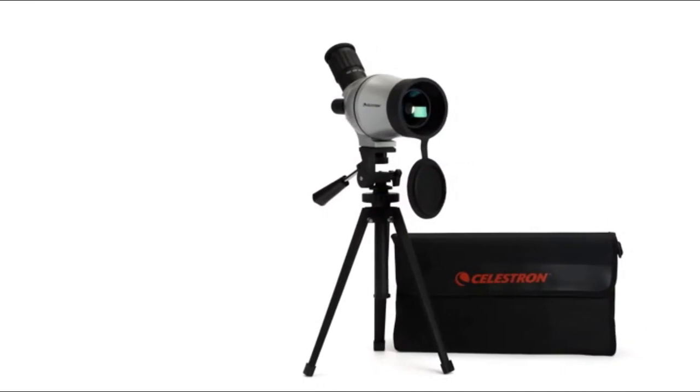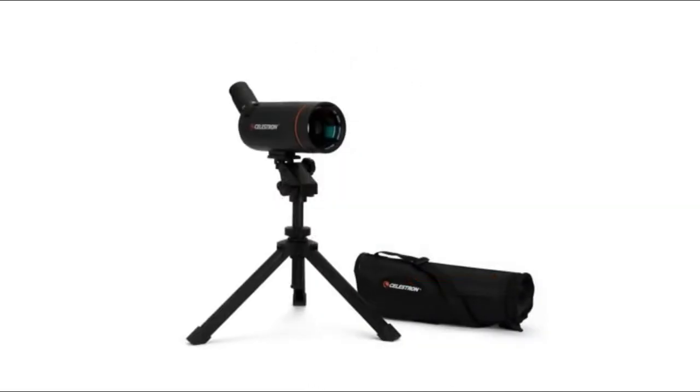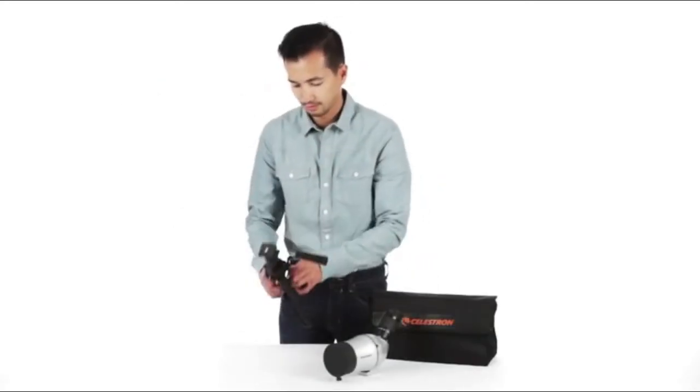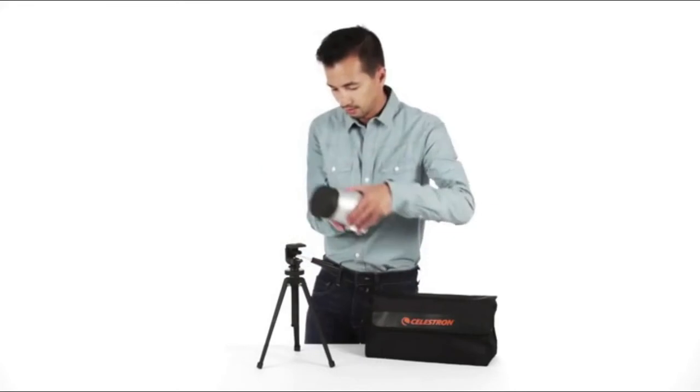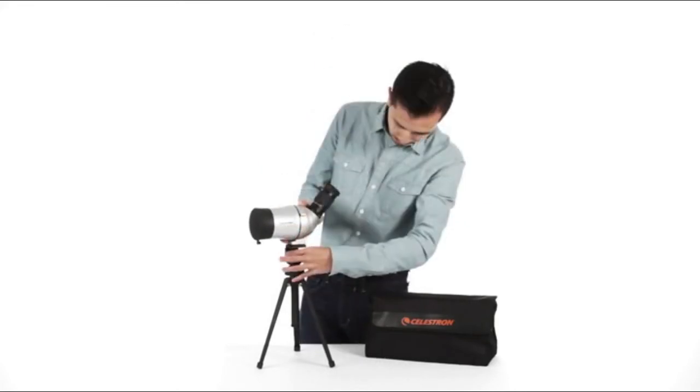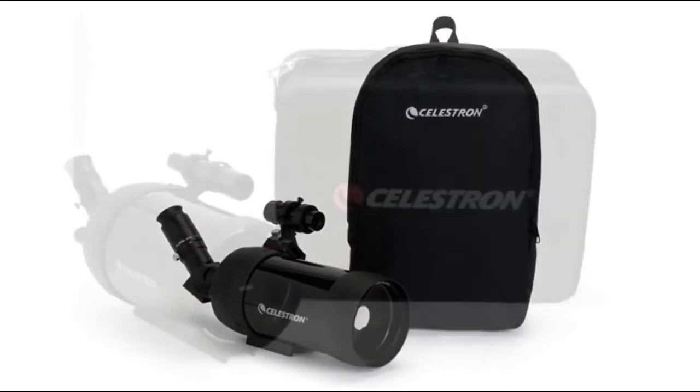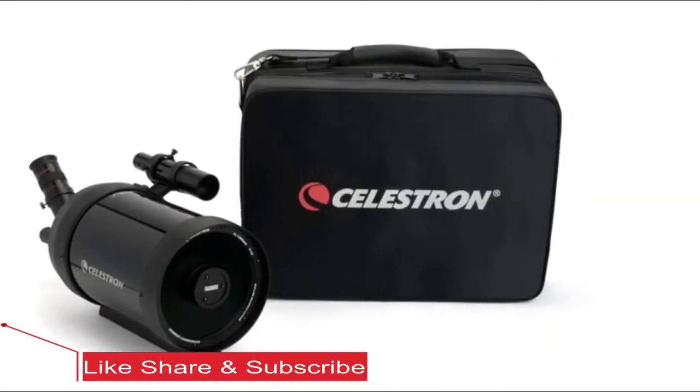For even more grab-and-go convenience, choose one of our MiniMacs, available in 50 and 70mm apertures. These ultra-compact scopes include tabletop tripods and set up in seconds. They're perfect for bringing along on any excursion. All four spotting scopes include soft-sided carrying cases.